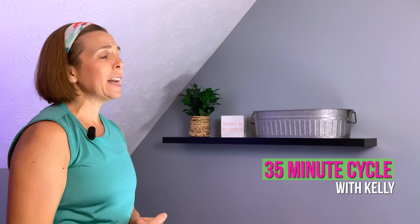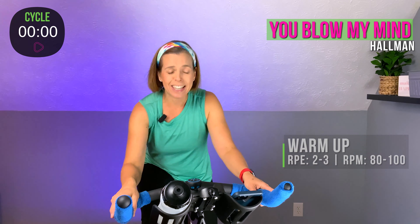Hello and welcome to Cycle 35 with Time to Train Fitness. My name is Kelly and I'm going to be with you for the next 35 minutes as we climb up some hills, come down some hills, and hang out on some flat roads. So grab your water, maybe a towel to wipe off your sweat, hop on your bike, and let's get started.